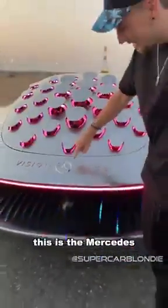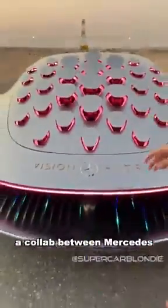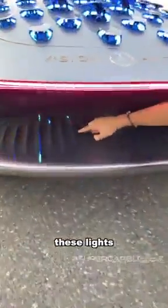This is the Mercedes Vision AVTR, a collaboration between Mercedes and Avatar. You see these lights back here? The faster you drive, the faster these lights will go.